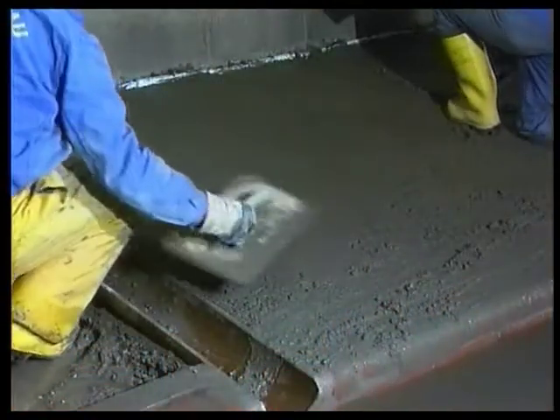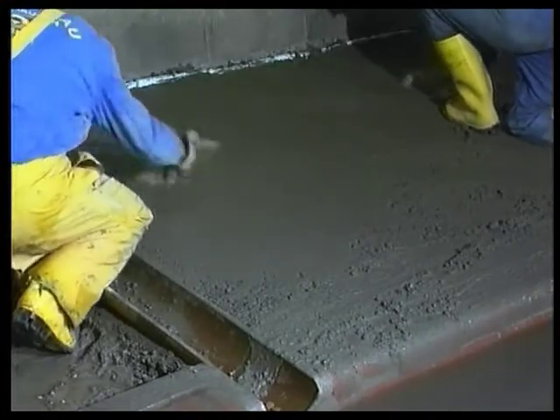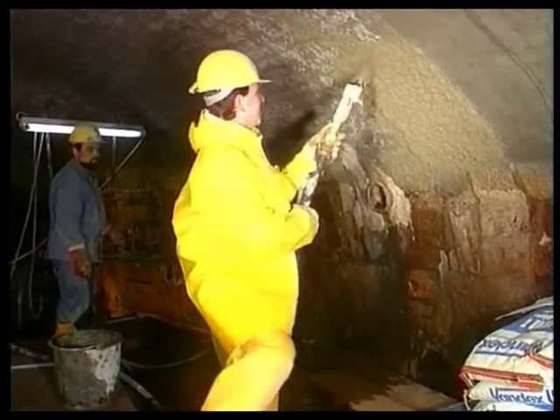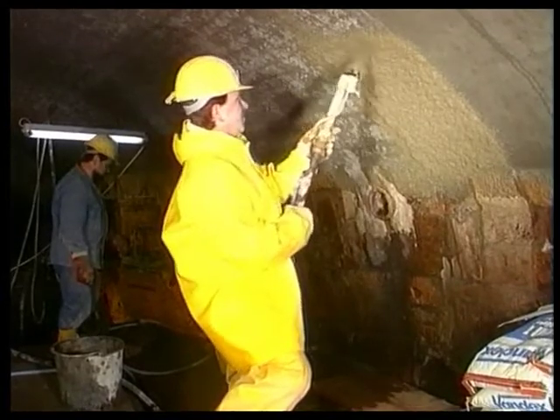A one centimeter final coating of Vandex Unimortar 1Z is applied to the berms. A double layer of Vandex Unimortar 1Z is applied to the walls and arch of the sewer to a total thickness of 2 to 3 centimeters.